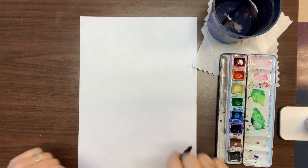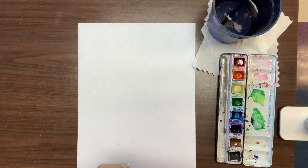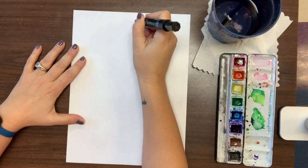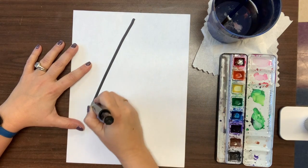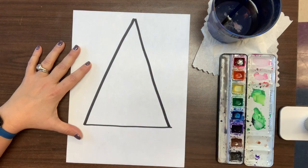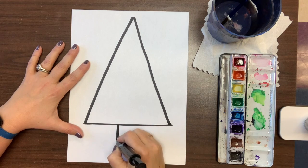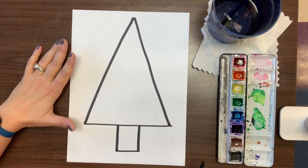All right kids! The first thing you're going to do is use a triangle and a rectangle to make a tree. I'm going to make it as big as my paper because I want to have a nice big tree to color. There's my triangle — I left some room at the bottom and I'm going to add, you can do a square or a rectangle, it's up to you. Your choice.